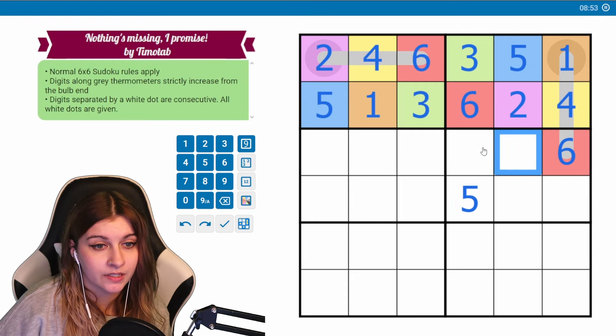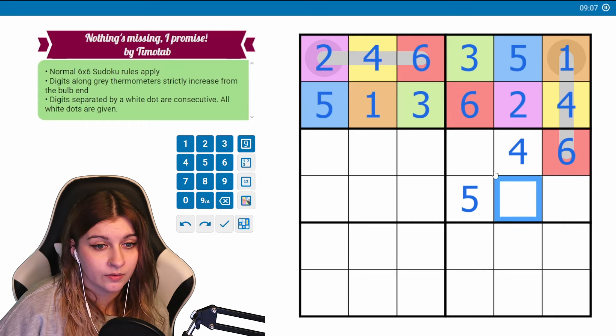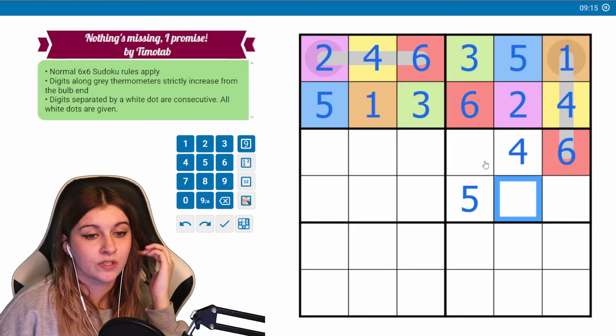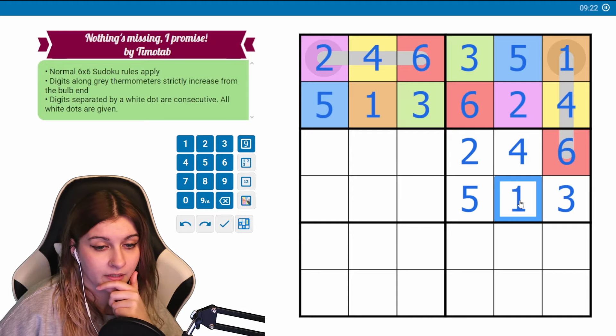We need to place one, three, five, four. One can't go here or here — one could still go here or here. Four won't go here because of this five; it also won't go here, so this will be a four. If we just place a four, we should look at threes — a three can't go here, so a three will have to go here. Now we can look at two: it won't go here, so this will be a two, and then this will be a one. Perfect.